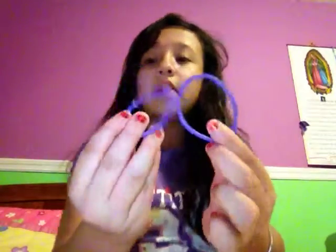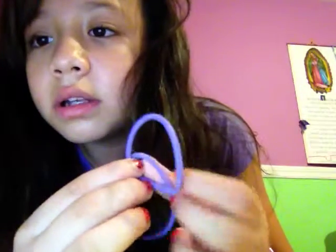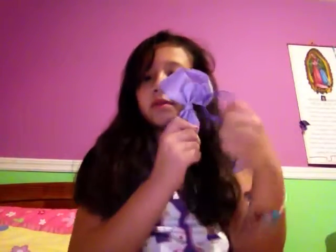Hi guys, today's theme is this little swirl here — I don't know what it's called, but I was playing with my hair and it just popped out. It's like a little swirl, or a turn, or a switch, whatever you want to call it. So first you have to put on a ponytail. They're purple — I don't know why they look blue on camera, but they're purple because I'm wearing a purple bow. Just do a ponytail.